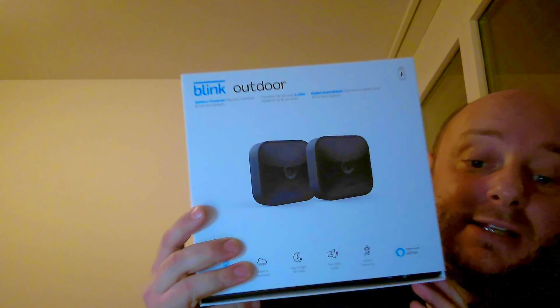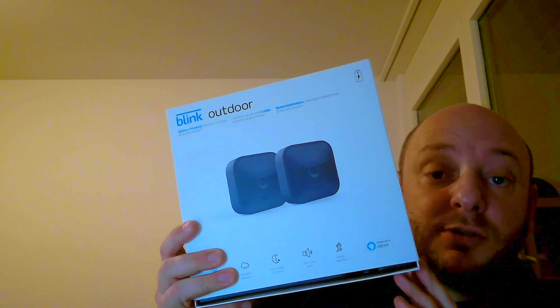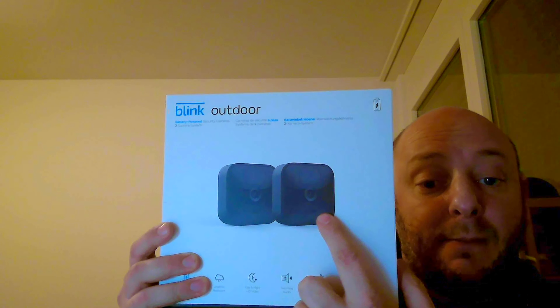Hi guys, what's up? This is Lukakere here from Lukakere.com and today I'm going to review the Blink Amazon outdoor camera. Blink is the brand of equipment and appliances that Amazon has created to make your smart home even smarter, and it's specializing in cameras like these.